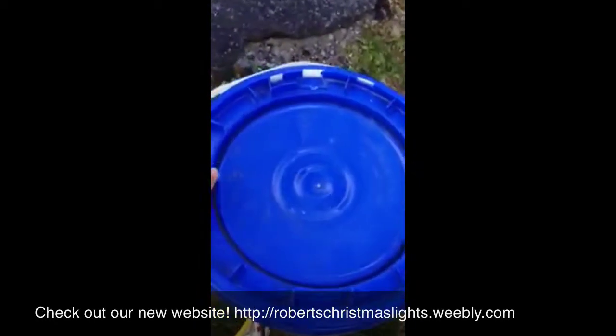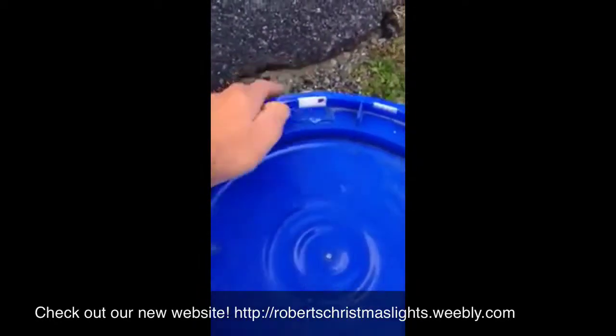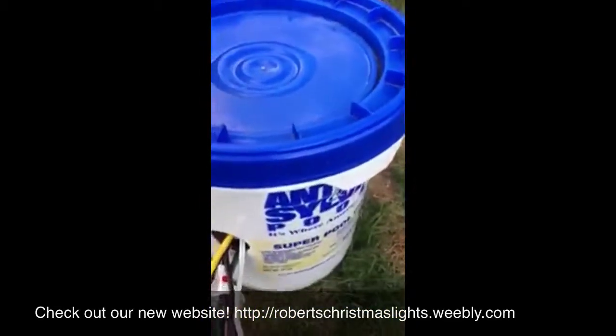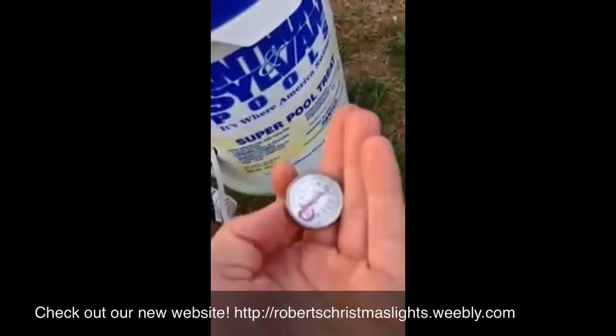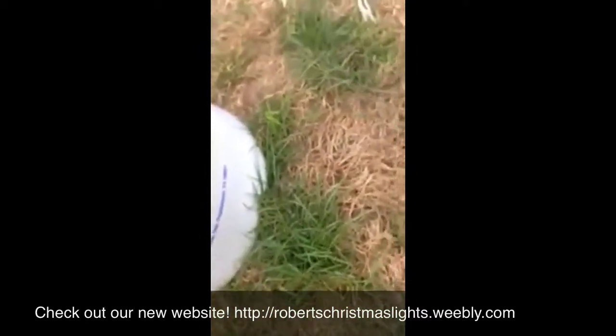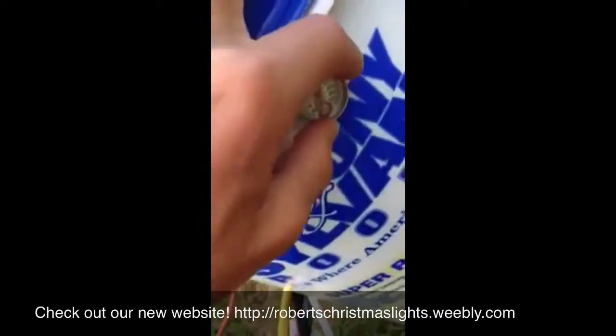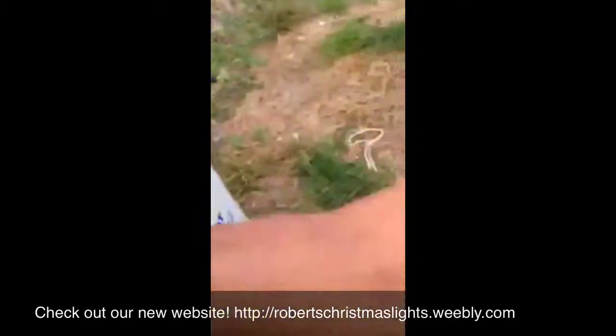This cover here — I put a hole in it so it lines up with the outside to be able to lock it, along with just this little meat thermometer that goes right in there. That tells me the temperature inside so we don't overheat anything.